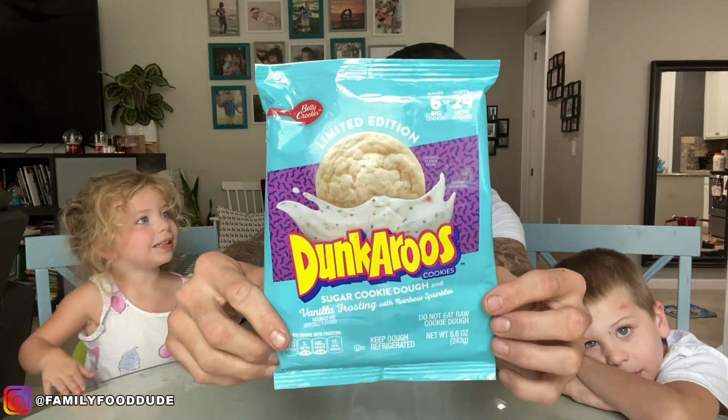What's up everybody, it's fun size review time with my bite-sized human. Are you gonna say hi? Hi! And my fun size human.